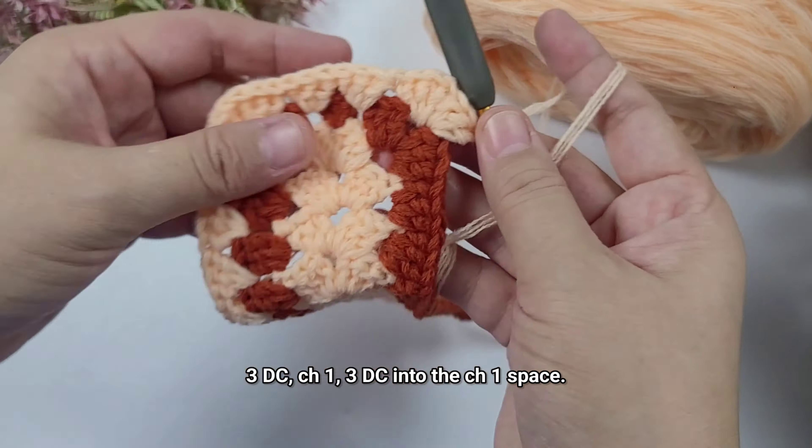When we get to the third corner space we're going to work the increase — three double crochet, chain one, and three double crochet. This is how the rectangular base grows. As long as we add the increase into each of the four corners we will make it bigger. I'm not going to show you the third round because it's just the same as the second round. Just make sure you work an increase into each corner with three double crochet, chain one, and three double crochet into all four corners. Once done we're just going to put the two pieces together.